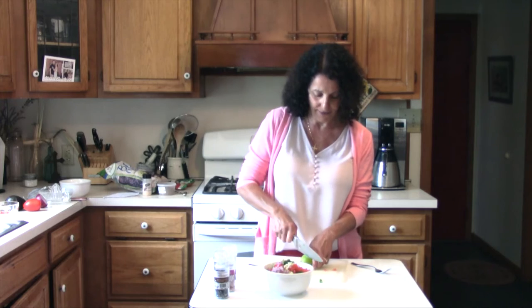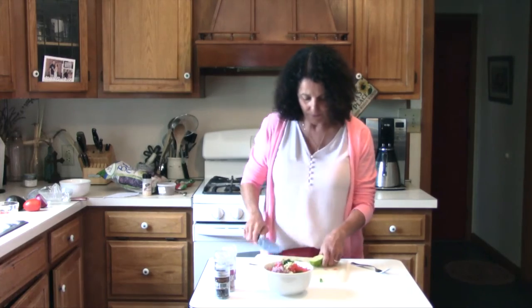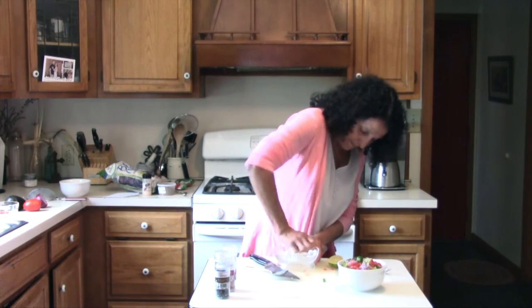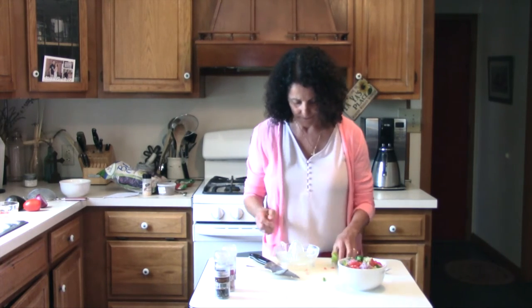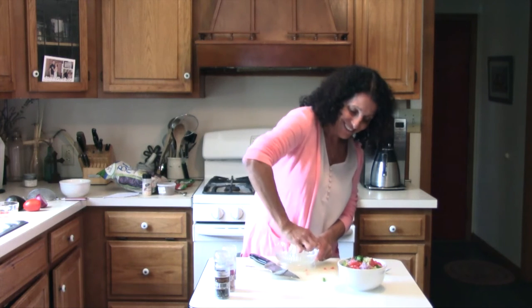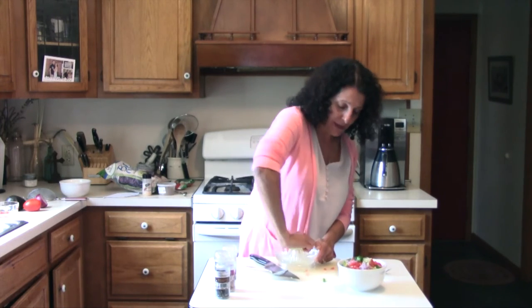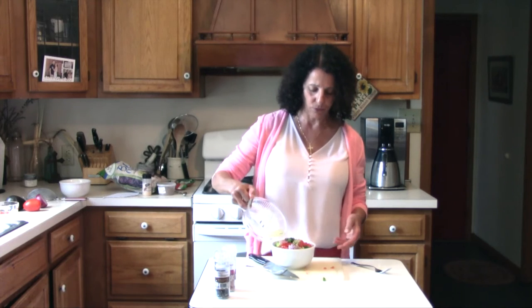And then we have a lime. We're going to add that — just cut it in half. It's a little bit dry. So we're going to just juice that real fast. Doesn't look like there's any seeds on that side. Now some people do add a jalapeño to theirs — I'm going to skip that today, or you could even just do a half a jalapeño. So I'm going to do the whole lime juice right in there.